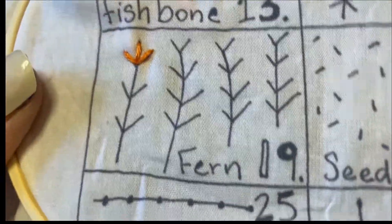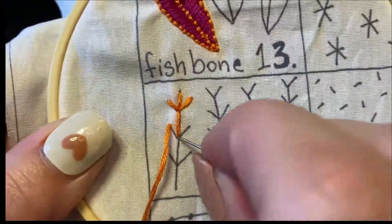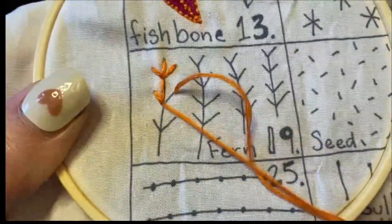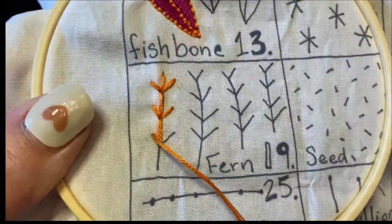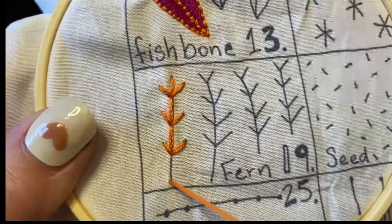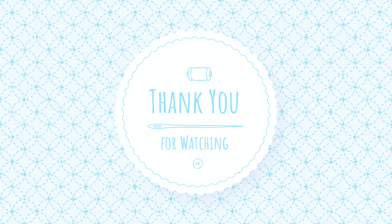Great, and then you're going to do the same thing. And that's how you do a fern stitch — make a diagonal stitch.